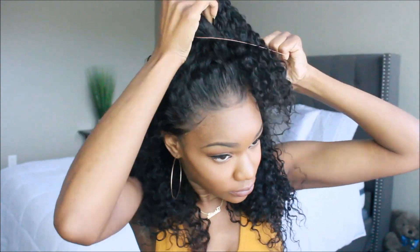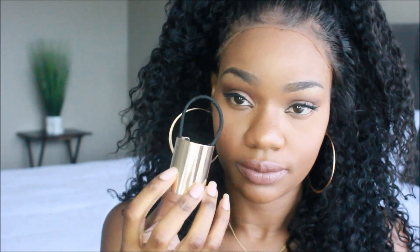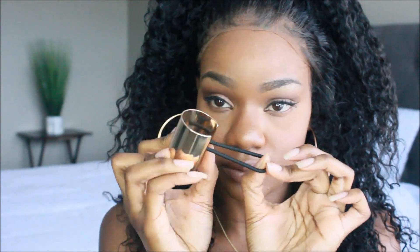For styling, I wanted something kind of fun for summer. This density is pretty thick — this is a 250 density wig — so I wanted to do a half up half down, so that I have some hair up and some going down so I can stay cool in the summer. I'm taking a rubber band and just taking some of that hair up.